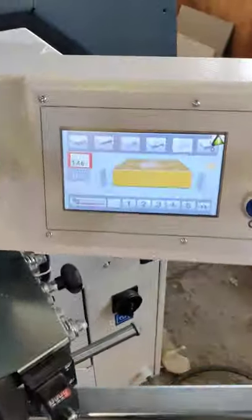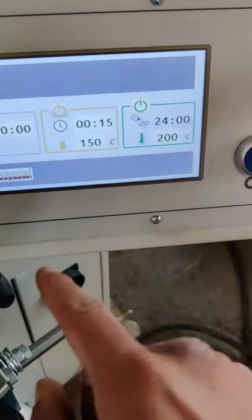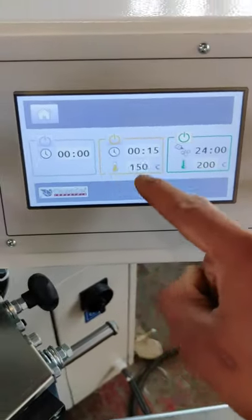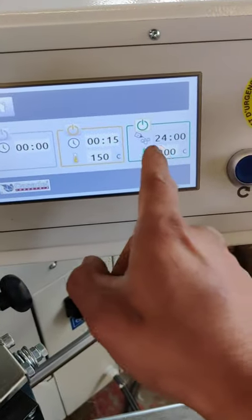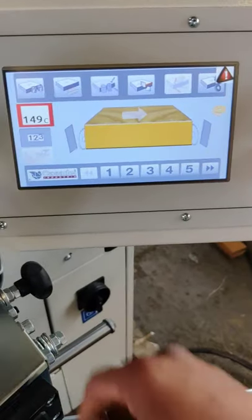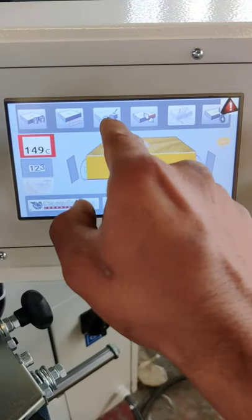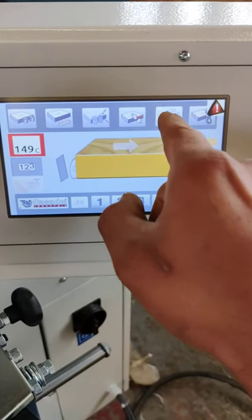That's the front of the screen, that's the temperature display — that's where you can put in the required temperatures you need. And this is to individually activate each of the functions.